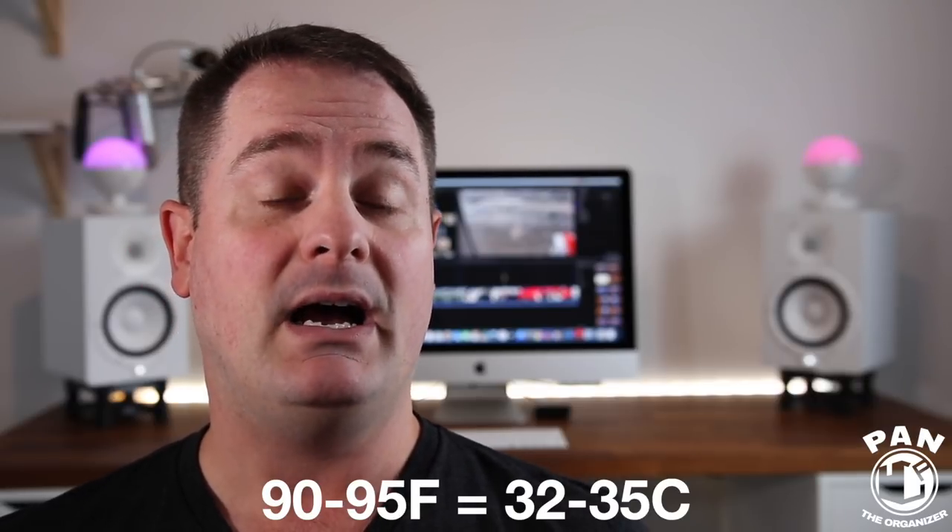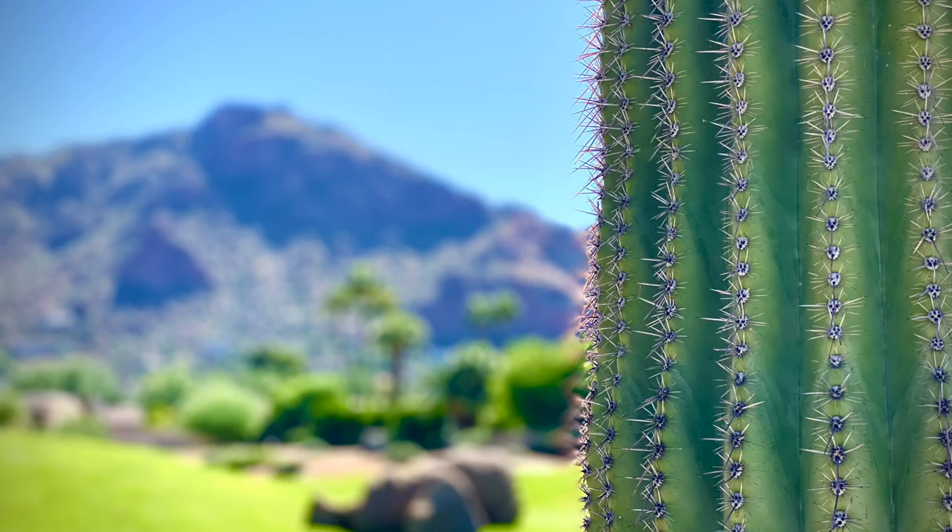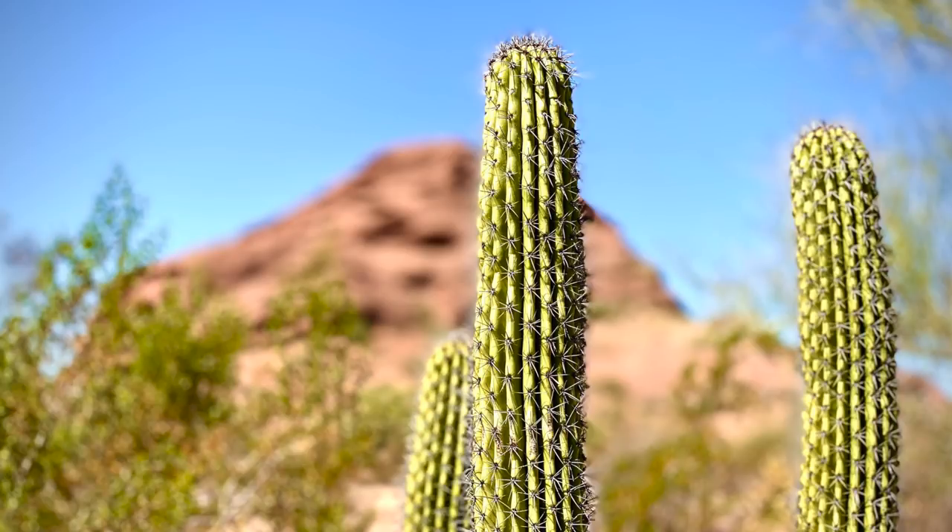You're going to see demos of each product that were done in the scorching 90 to 95 degree weather in Arizona — blazing hot sun, super hot paintwork. Despite that, the products performed very well. So imagine in normal, typical conditions how well they'll do.